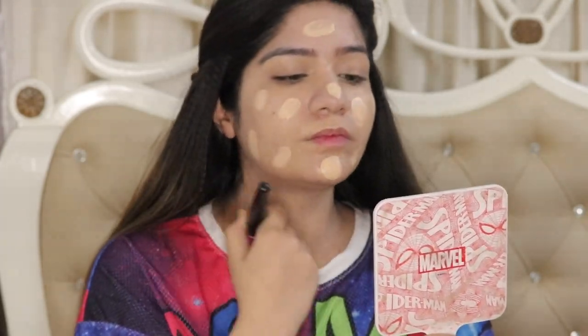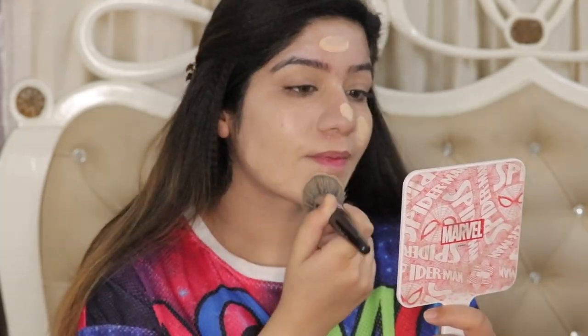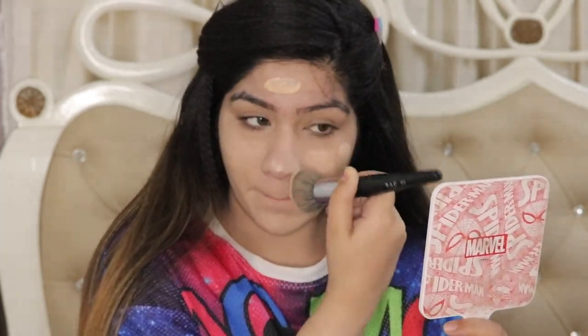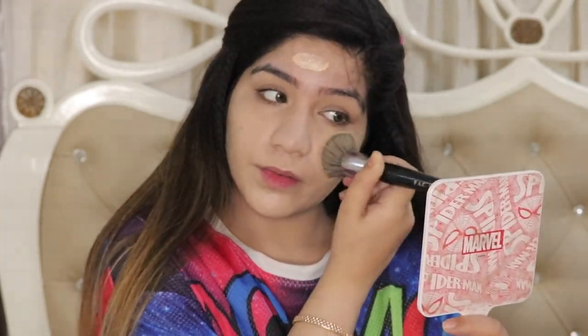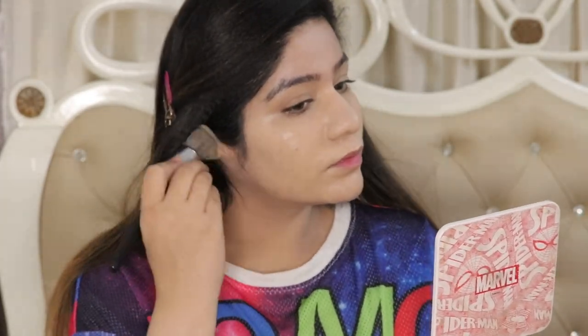You will see I have quite a bit of acne on my face because my hormones are causing a lot of breakouts right now. But honestly, if I compare it to before, it's a lot better and the skin looks more flawless. I'm also applying the foundation on my ears so that my ears look the same tone and don't look different from the rest of my face.